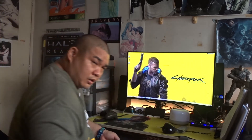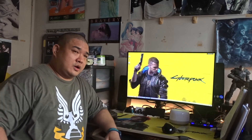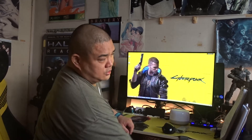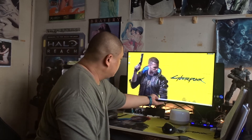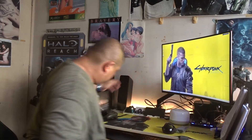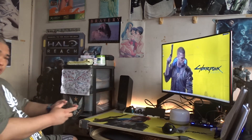Now what about let's say you have a bed that occupies the space right over here, and you still want to get a quick game in before you sleep. Simple. You turn on your laptop or your game console, then you just grab your controller and you're ready to play.